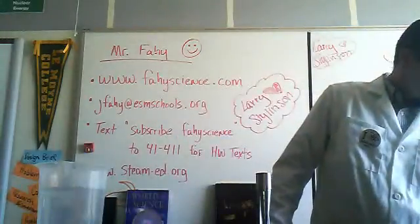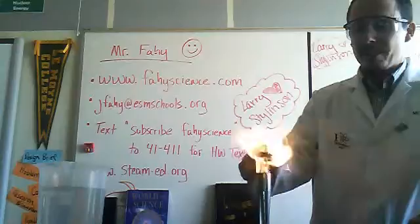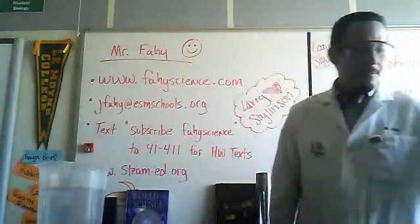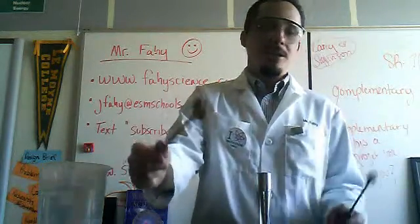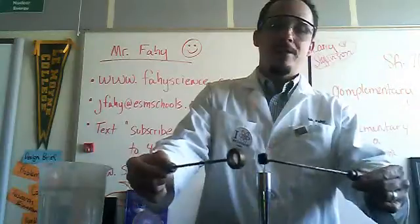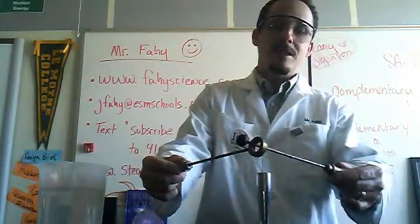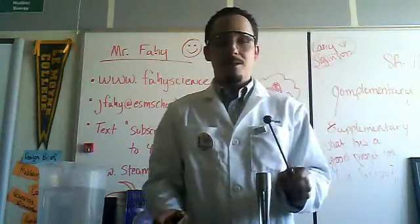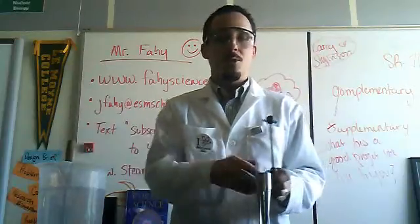I'm going to light up our Bunsen burner here, which you might not be able to see that well. I'm going to start off with a common experiment using a ball and ring. We have a ring and a ball, and the way they're made, the ball just fits through the ring perfectly — it easily slides through without any problem. I'm going to take the ball and place it in the flame to heat it, and take the ring and place it into some cool water.